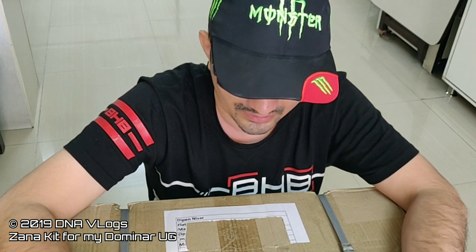So I'm back now with a little haul. There's stuff from Zana International Delhi — they've sent accessories for my UG Dominar. The Dominar is going to be on display at the Zana stall at IBW 2019 this year. If you're planning to come to IBW, you'll be able to meet me and see my bike with all the mods I've done.